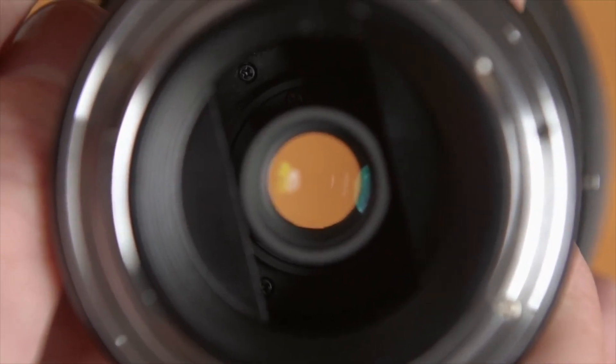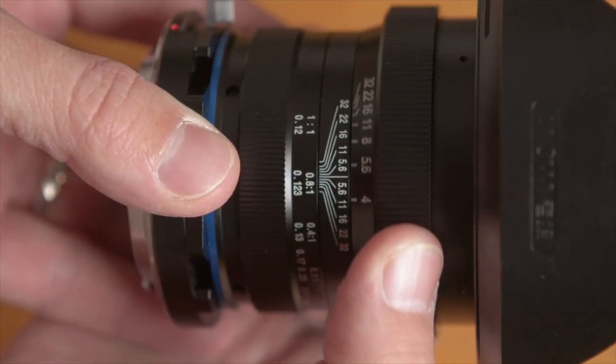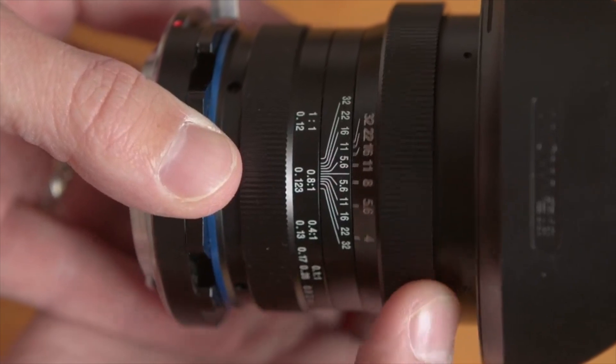If you want to see more about the very unique build and design of this lens, check out the link on screen now and down in the description below.